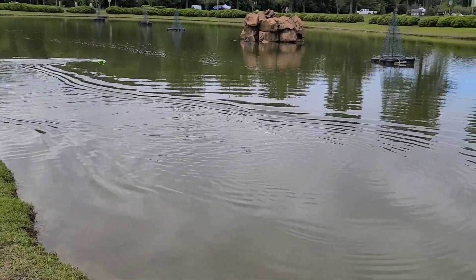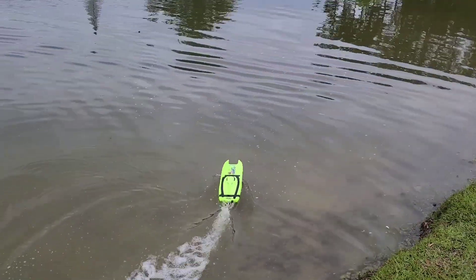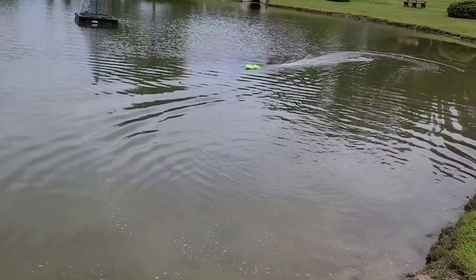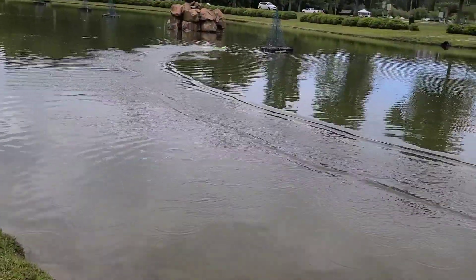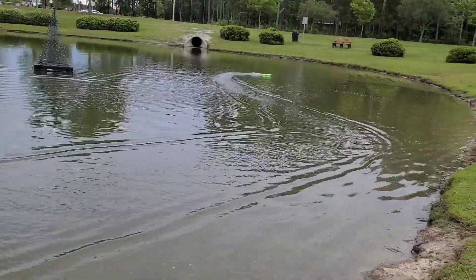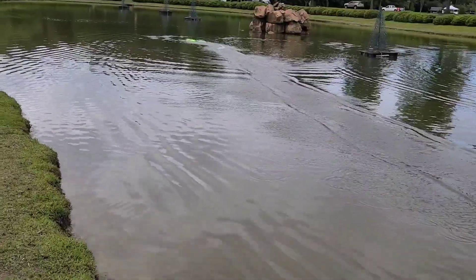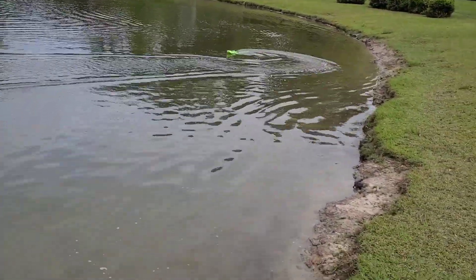Get it trimmed out. That's a good way to start it off. I got my battery pushed all the way back in the back — I think it's too far back, but we'll see. Watch out, turtle! Yeah, I got it way too far back there. There's something crazy going on with that prop.